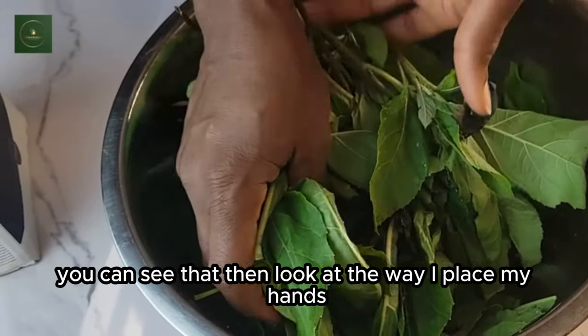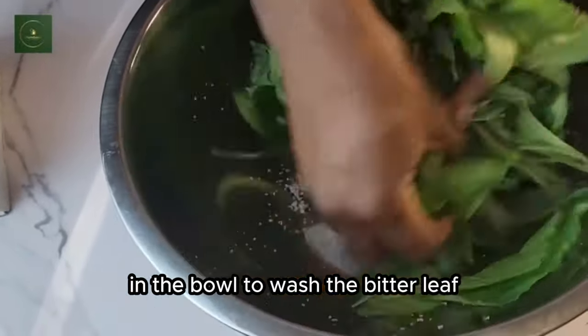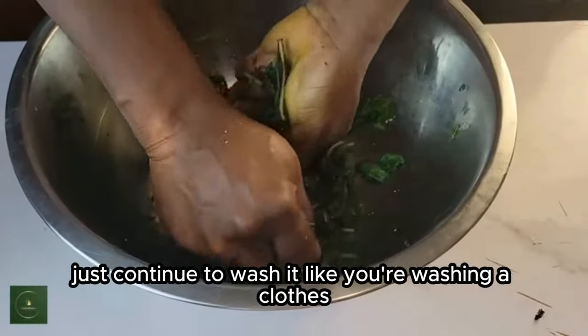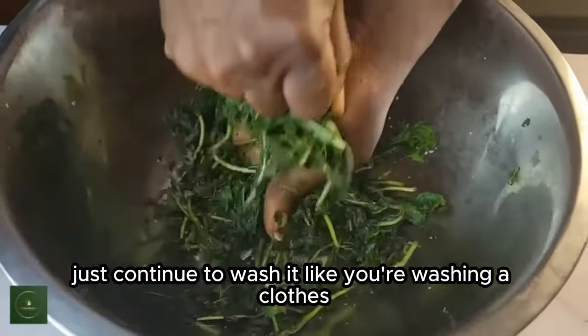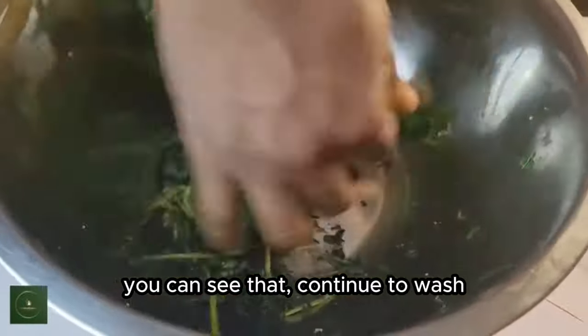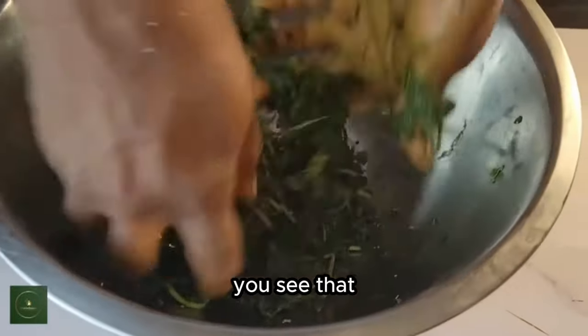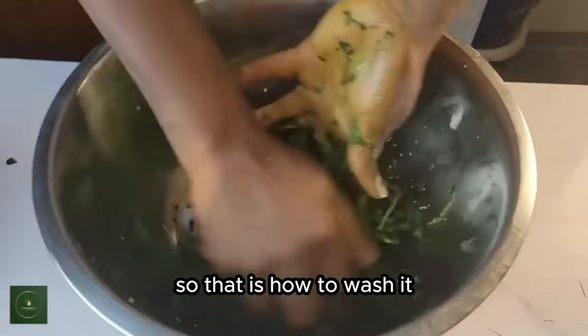Look at the way I place my hands — that is how you are going to place your hands in the bowl to wash the bitter leaf. Just continue to wash it like you're washing clothes. Continue to wash until you get some liquid out of the leaves.